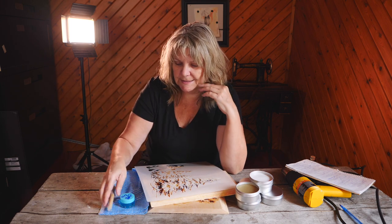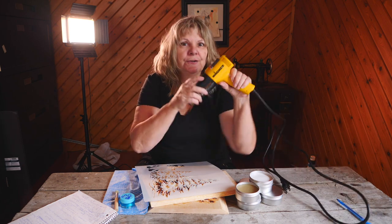Then you let it dry for 20 minutes. And what happens? Nothing. The magic happens — science and art all mixed together — when you heat activate it with a heat gun.